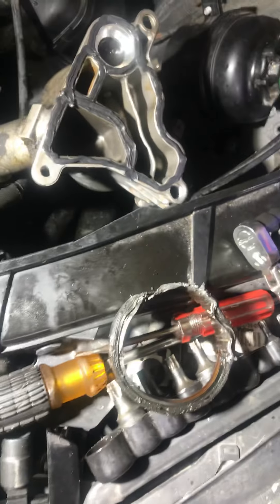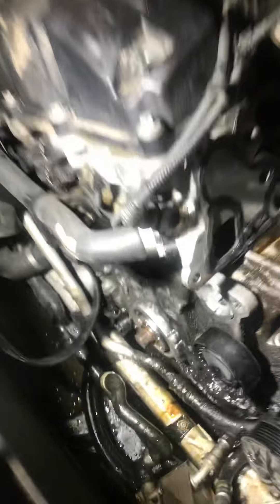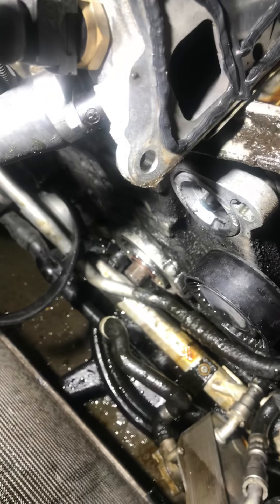That seal is very fun to get out, by the way. If you don't have the special tool — look how thick that thing is — it's well over an inch in depth. That's how deep it is from the leading edge of the crank going in.